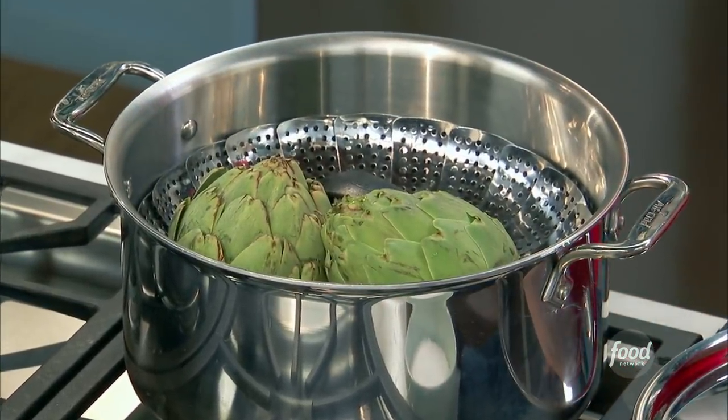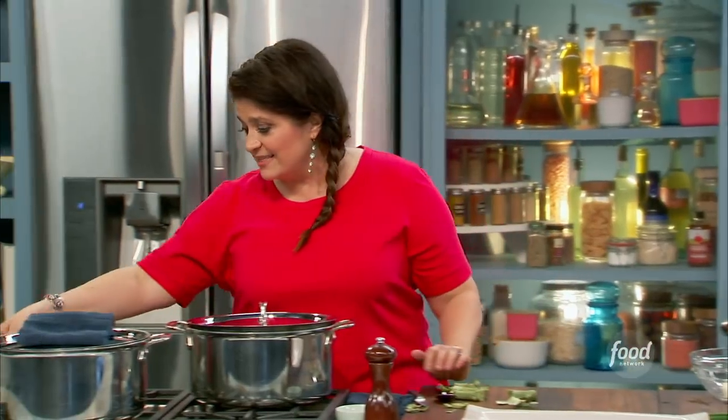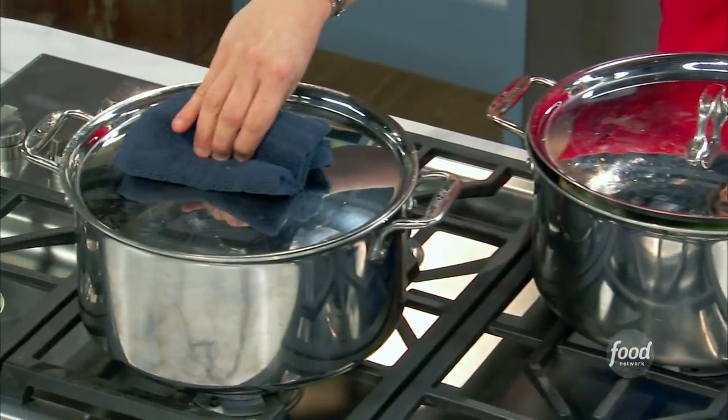The water's cold in the bottom so we don't get any steam burns — it's even less complicated. Put the top on and just get that heat going. I'm going to steam these for 30 to 35 minutes. I just do the simplest test.